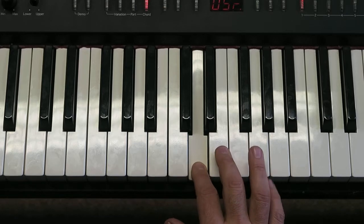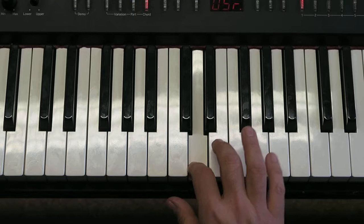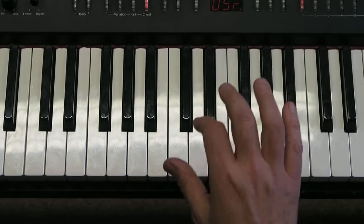So with the words, that first section is: Dinosaurs screech lots but can't really sing.